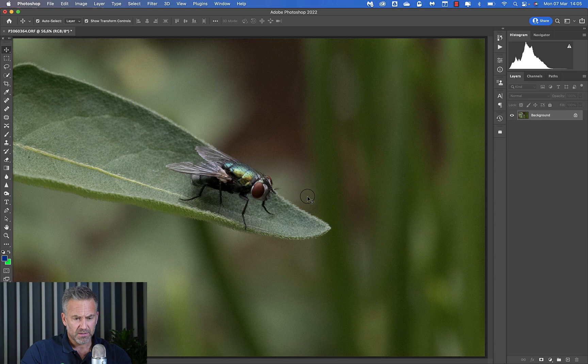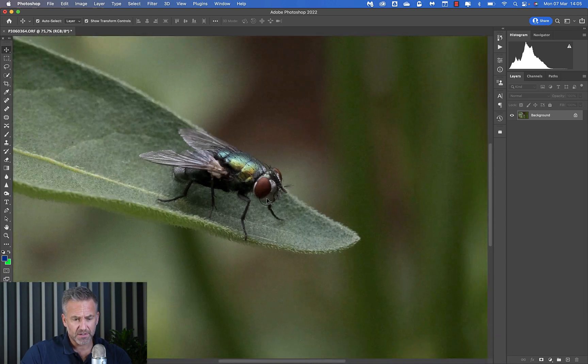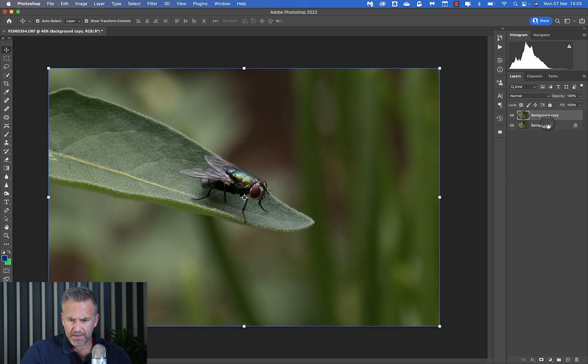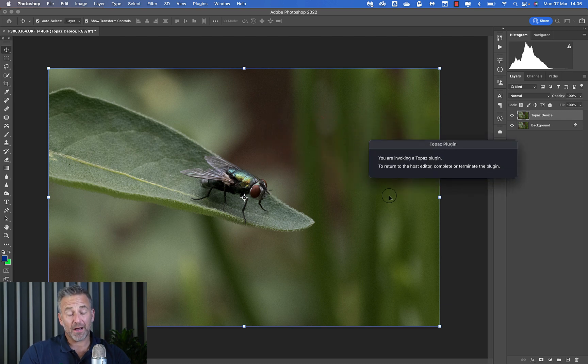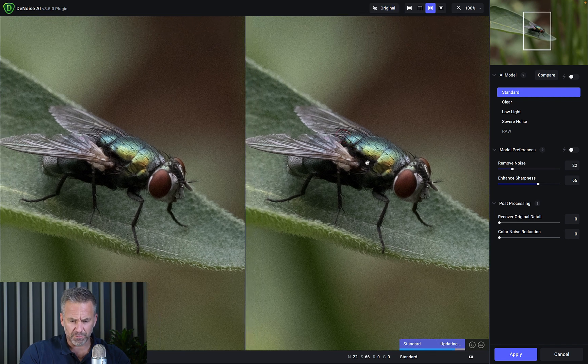Let's close this and do the same exercise on the second macro image. I'm going to duplicate this layer and call it 'Topaz DeNoise.' Then I go to Filter, Topaz, DeNoise. I zoom in quite tight so you can see the results up close — watch the processing bar at the bottom working.